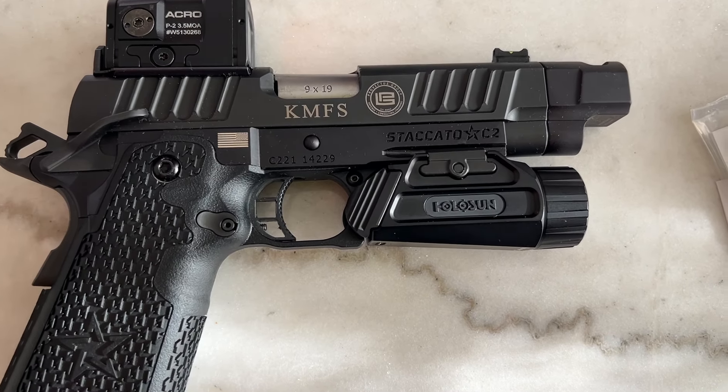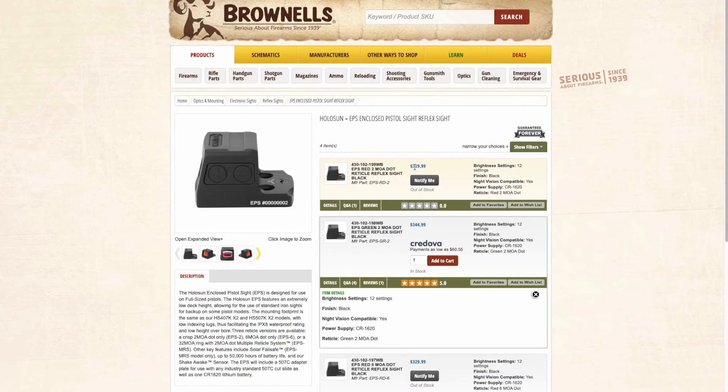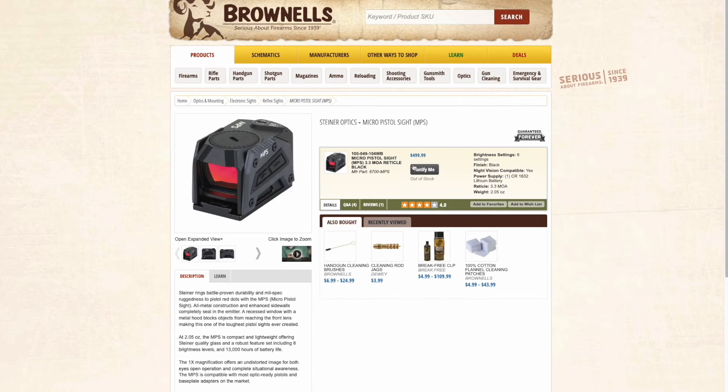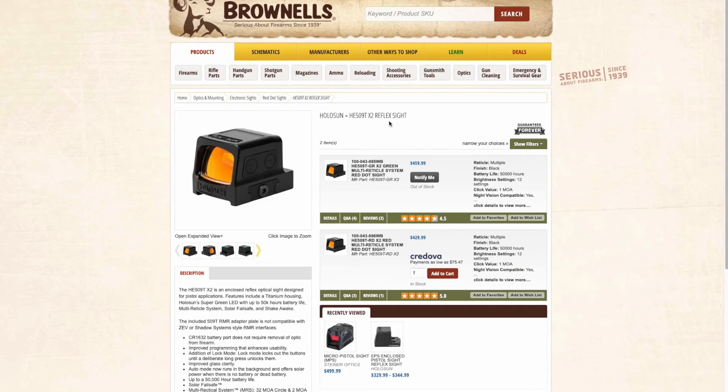But here's the biggest thing about this that I do not like. One is the price. When you look at all the competitors out there, they're in the $400 range and below — and I'm talking about other competitors that offer enclosed emitters just like this one, and they're doing very, very well. This one is substantially more money.